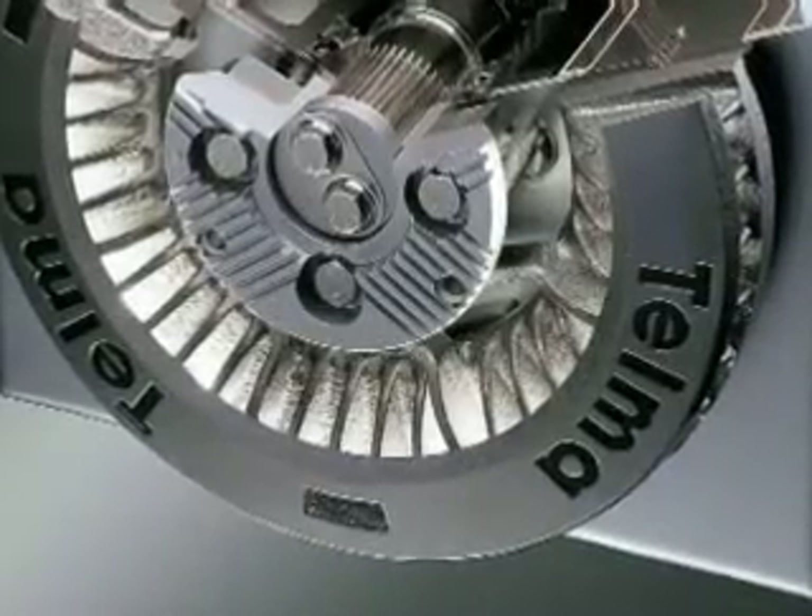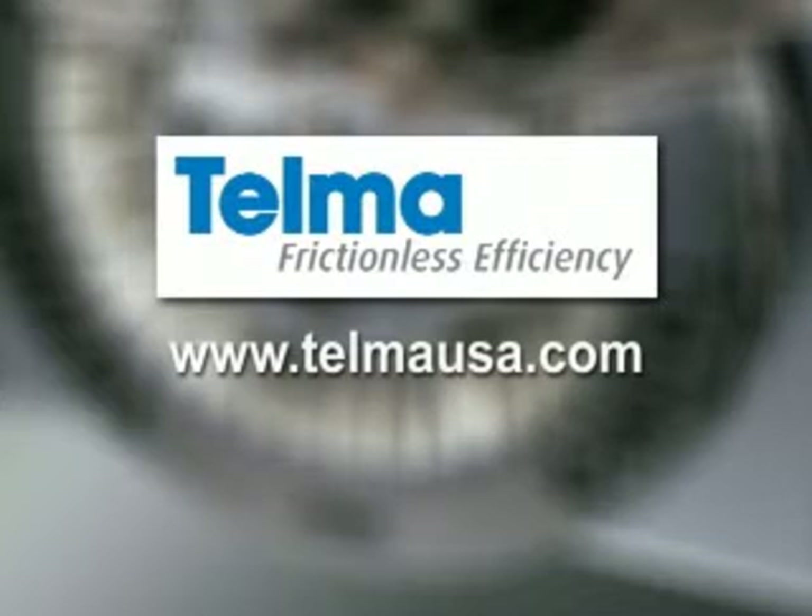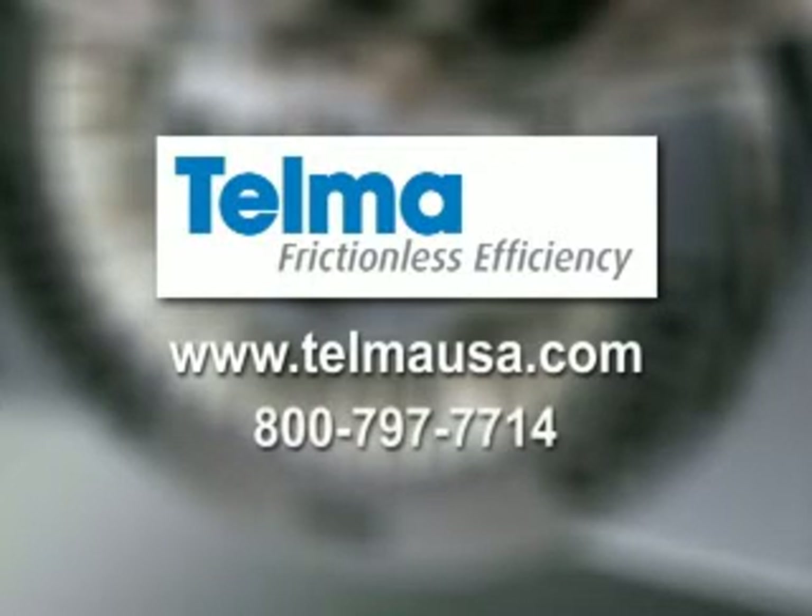That concludes our relay box operation and amperage check video. While doing this test, if you have any deviations to the results we gathered here, please consult our technical support web page at www.TelmaUSA.com or call us at 800-797-7714. Thank you for watching.